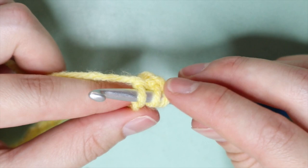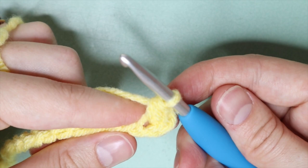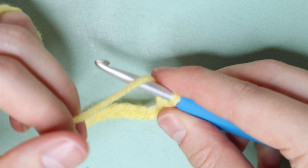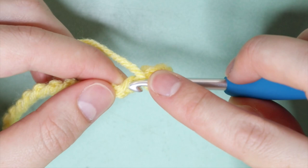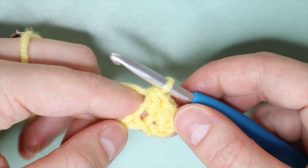To complete the half double crochet: yarn over, insert your hook into that third chain from the hook, yarn over again pulling through that first loop only, yarn over again and pull through all three loops on your hook. That is your first half double crochet! I love this stitch because it works up super quickly, it's so easy to do, and it's one of those mindless stitches that you don't really have to think about — I find it really therapeutic.